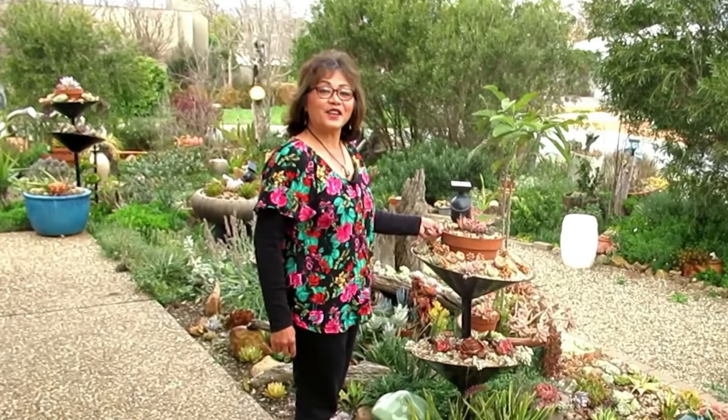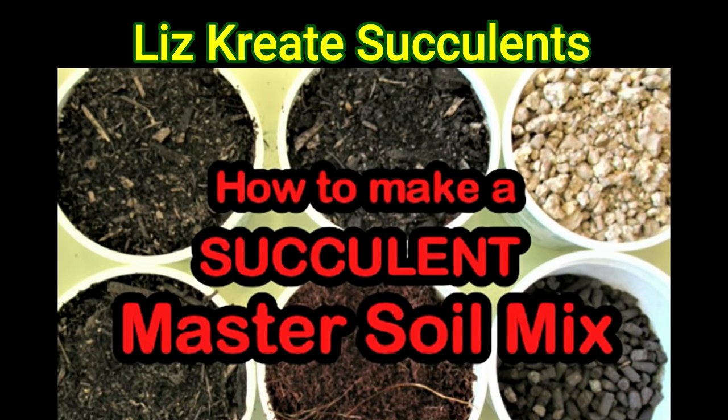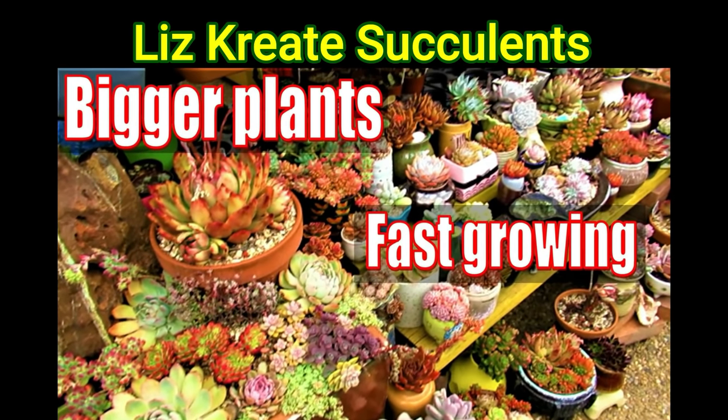Hi guys, today I'm going to be doing some weeding and cleaning in my anything-goes succulent garden. My name is Liz, a self-confessed succulent addict. Welcome to my channel, Growing Succulents.